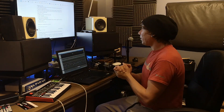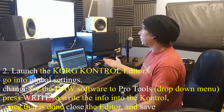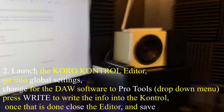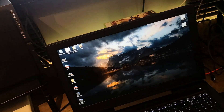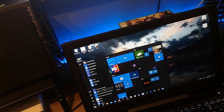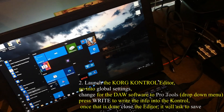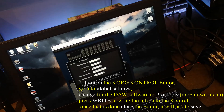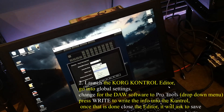The next thing you want to do is launch your Korg Control Editor, which you have to download from the Korg website. When you go in there, click on Korg Control Editor, select Control Studio. You go to Global — I'm using Pro Tools, so I would go down here to Controller Mode and click Pro Tools. It doesn't tell you that anywhere else.